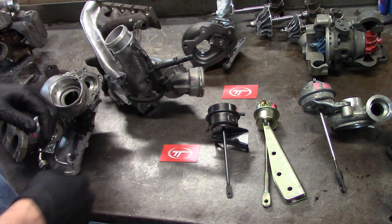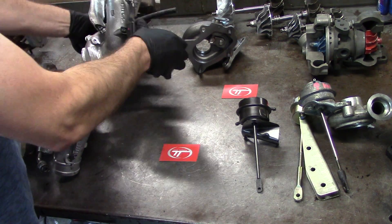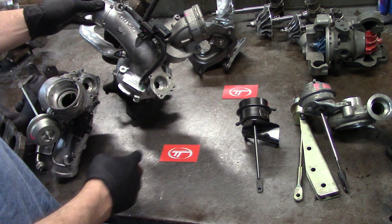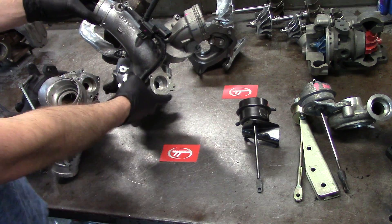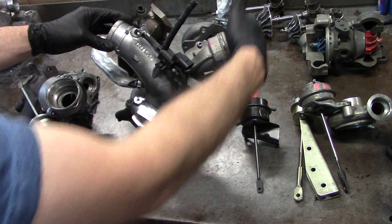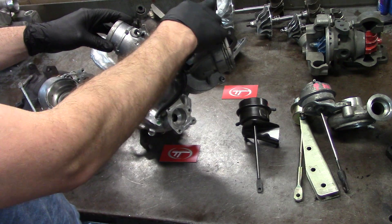First off I'm going to start out with the solenoids. On a typical 2.0 Audi, this is basically the setup everybody's running these days. You're going to get a boost reference point from the compressor. Now this is the inlet side, so this is what's going to be actually hooked up to the air filter over here. This is the boost pressure outlet and this signal line is going to give it to the actuator, so it's going to be its reference port.